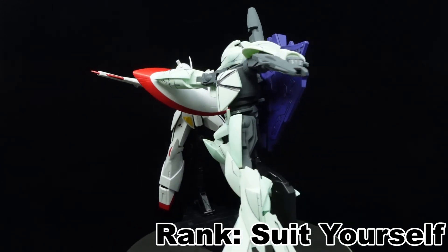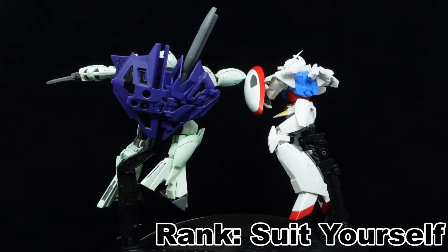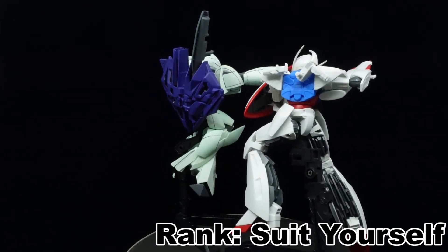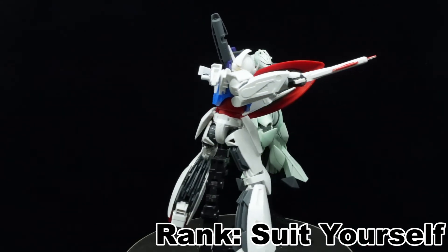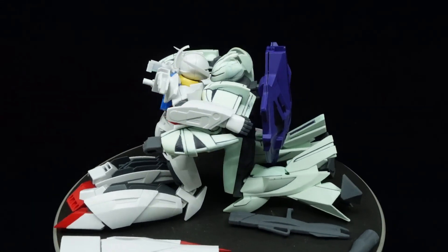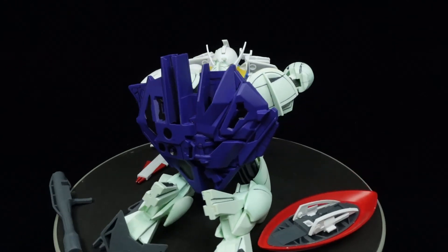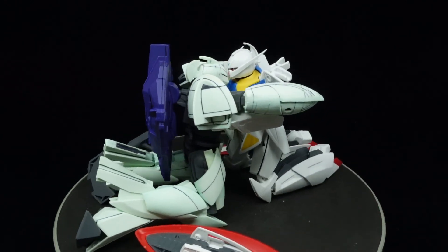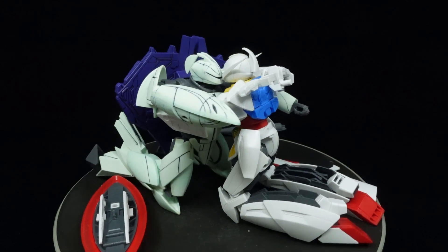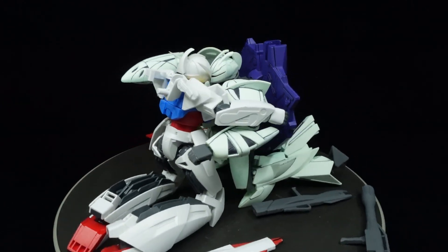The 1 to 144th scale TURN X serves as a good representation for the scale, but mostly in a visual sense. If you don't care about the scale and or are looking for gimmicks, get the master grade instead. And that's all from me — thank you for watching, drop a like and comment if you did enjoy the video, subscribe for more content like this, and feel free to follow me on social media with the links down below. That said, take it easy, stay safe, and I'll see you all in the next video. Peace out guys.